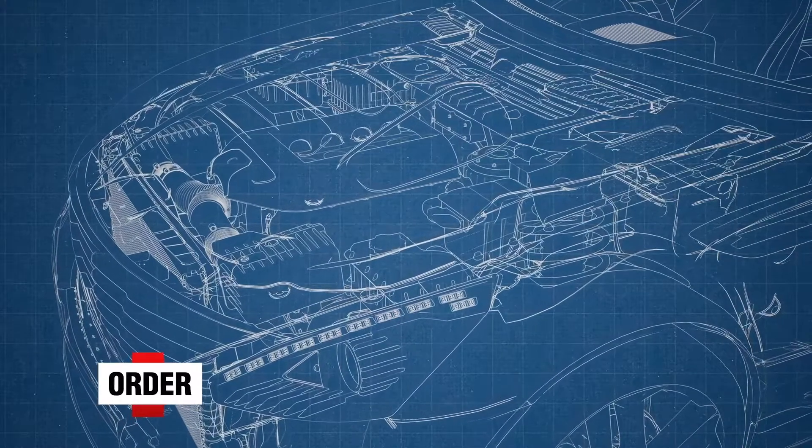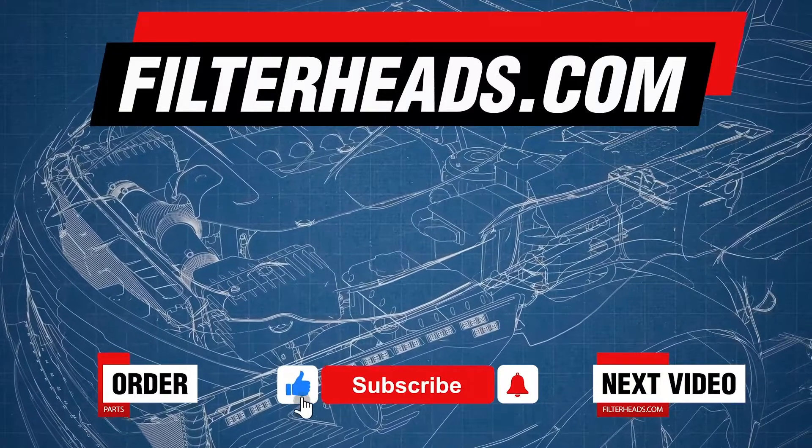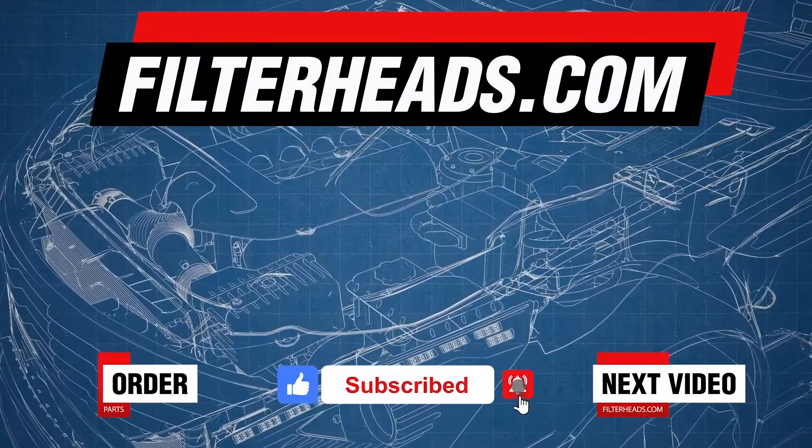Order your parts today at FilterHeads.com. Please like our video and subscribe to our channel so you won't miss any new content.